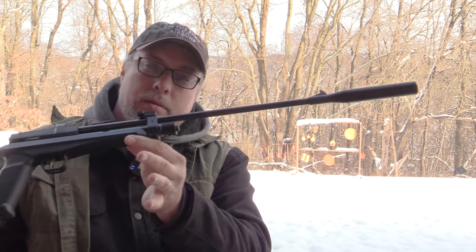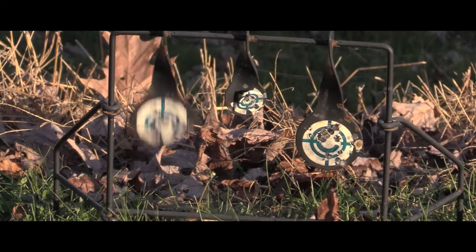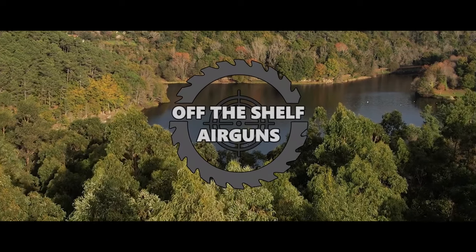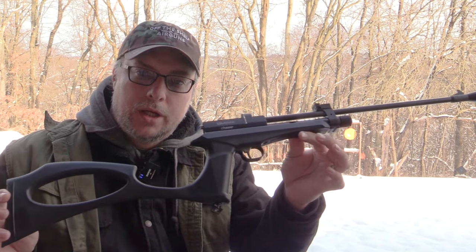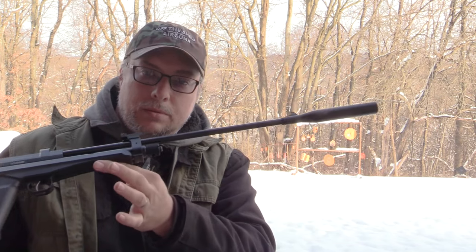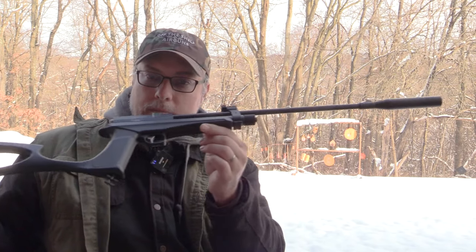Diana Chaser, the kit. Let's take a look at it. What's going on everyone? Welcome to Off Shelf Air Guns. Today we got the Diana Chaser. This is the kit to go from pistol to rifle. Obviously we have it in rifle mode at the moment.